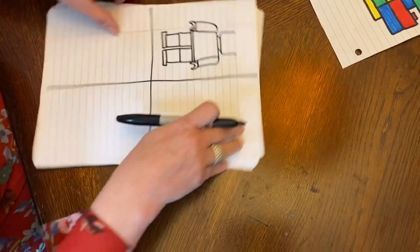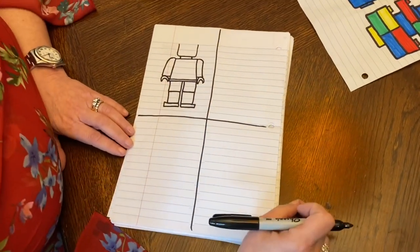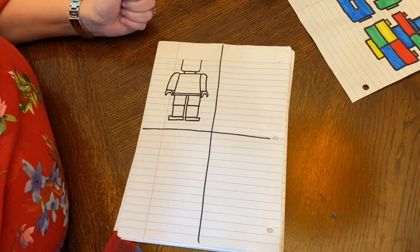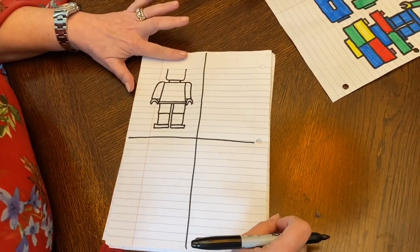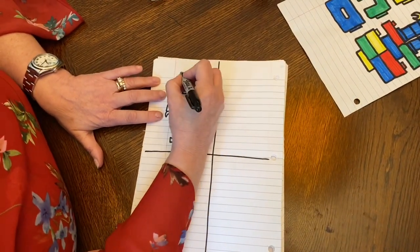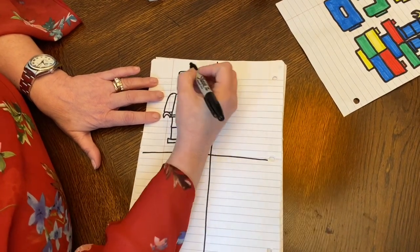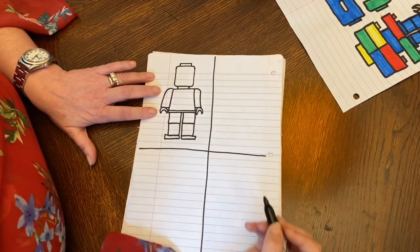Now this is the fun part coming up. Now I get to decide — does my person have a hat, does he have hair, what does he look like? If he has a hat, I'm going to leave the top open. If he doesn't have a hat, I'm going to come back up a little further, curve around that to make a rectangle or a square, and then add that little notch where it clicks in.